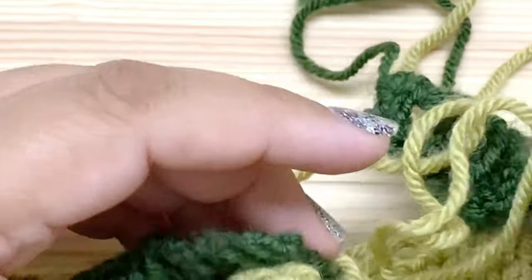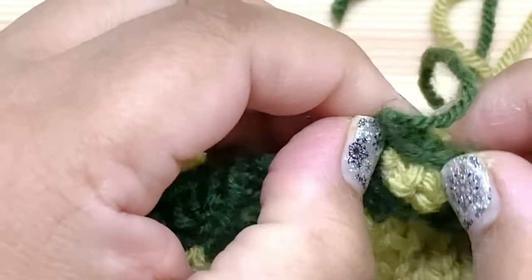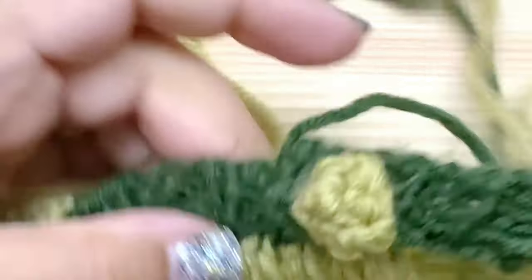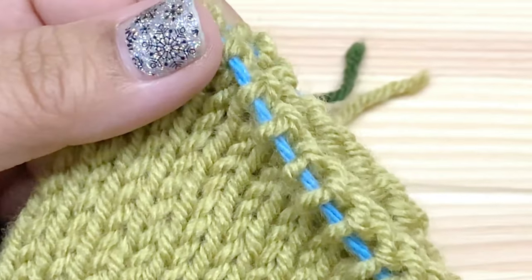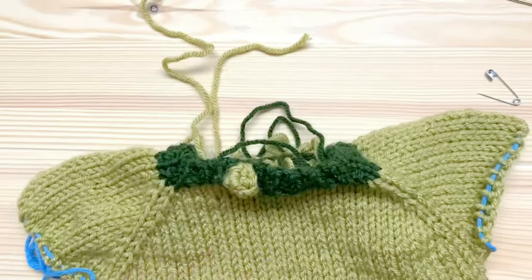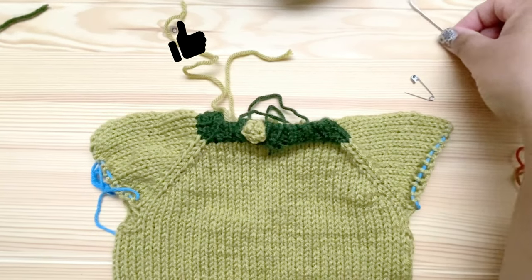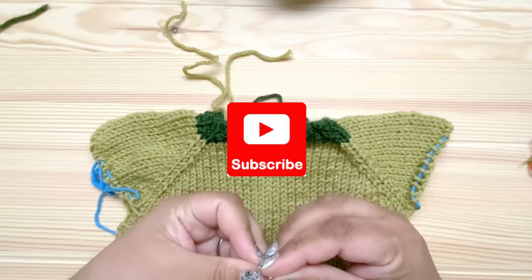Then weave in those ends and the button is attached. That is my button completed. In our next step, we will be picking up stitches from the raglan edge — the ones we put on waste yarn — plus a few underarm stitches to start working on the sleeves. If you enjoyed this video, please give me a thumbs up, share it with your friends, or leave me a comment. You can also subscribe to my YouTube channel for more great videos.